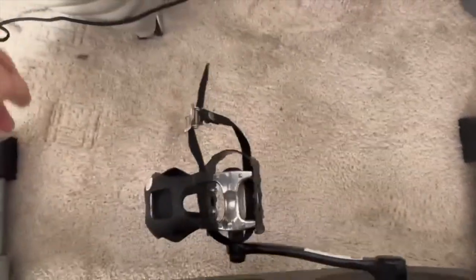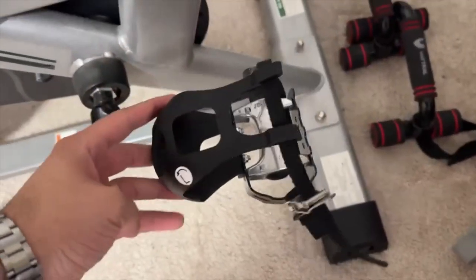Once it's set up, it's incredibly stable. You can put it down and it doesn't wiggle around, it doesn't wobble. It's just super nice and sturdy. No matter how fast you're pedaling, it remains stable.